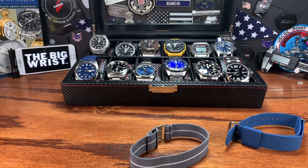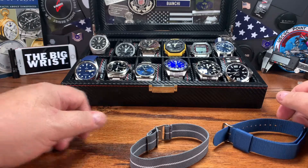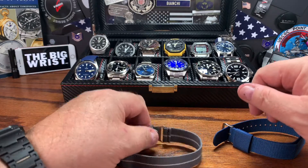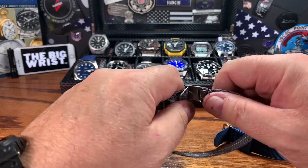Good morning, watch fans. This is Big Jim with the big giant eight-and-a-half inch wrist, coming to you live from Las Vegas. We're only about ten days out from Christmas — that's pretty cool.